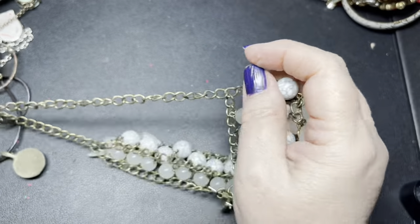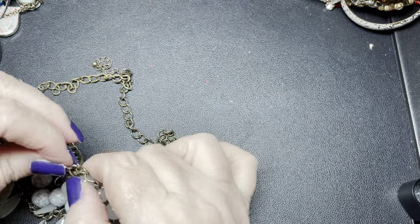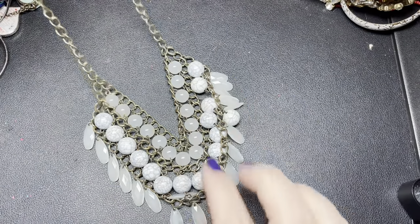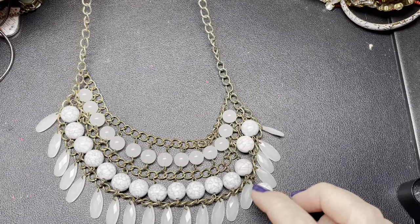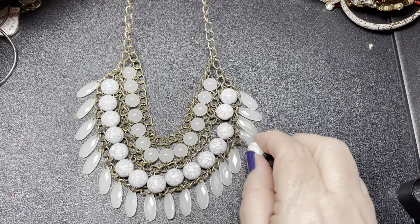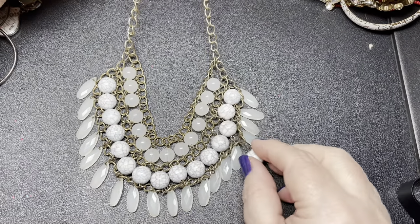I'm going to pull out the pieces that are not too tangled so we can get through this quickly. The last time I did a box we were able to do it all in one video and it wasn't extremely long either. This one looks like it's really cool — let me see if they're all there. It looks like this one's hanging here, so there might've been one supposed to be hanging here that is missing. It's pretty — I would personally take this off and then it wouldn't look like it's missing anything. They are all faux, but I'm going to say $2 on that.